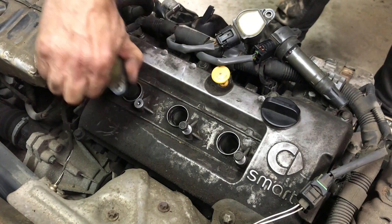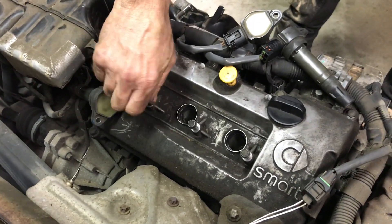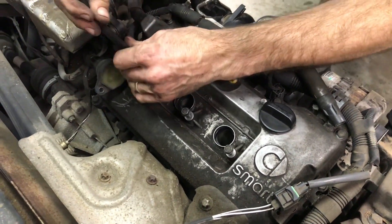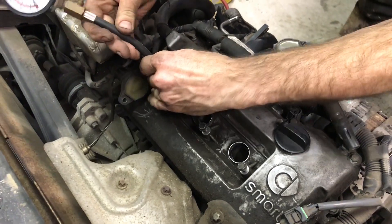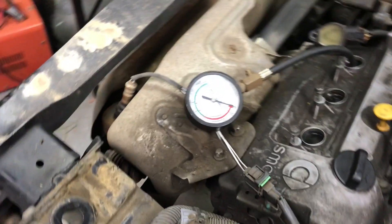Once you get it out it's a whole new ball game because you can actually see everything — it's just much easier to work on. First thing I want to do is find out what's wrong with this engine, so I take the plugs out, hot-wire directly from a battery to the starter motor, and do a compression check outside the car.